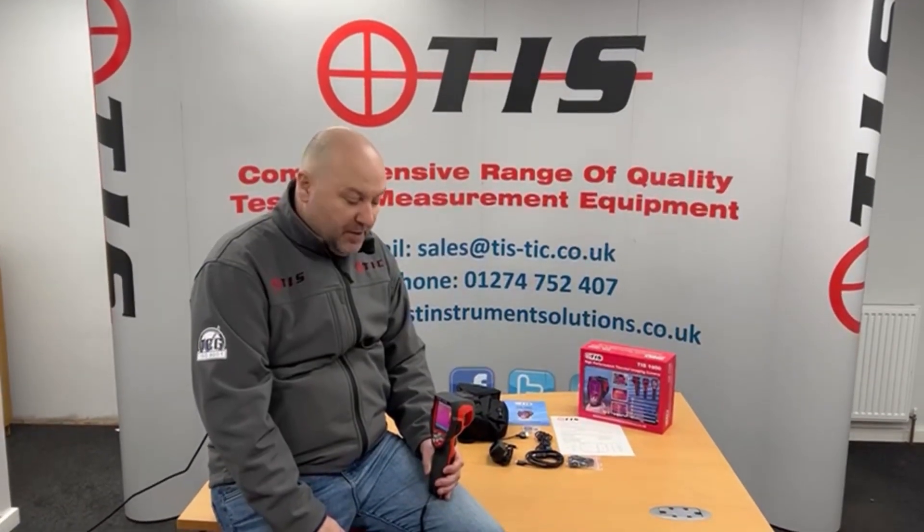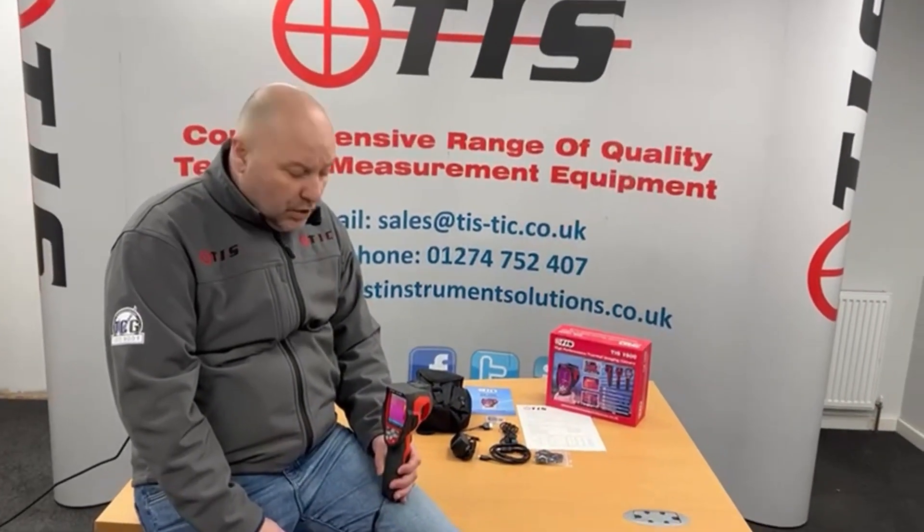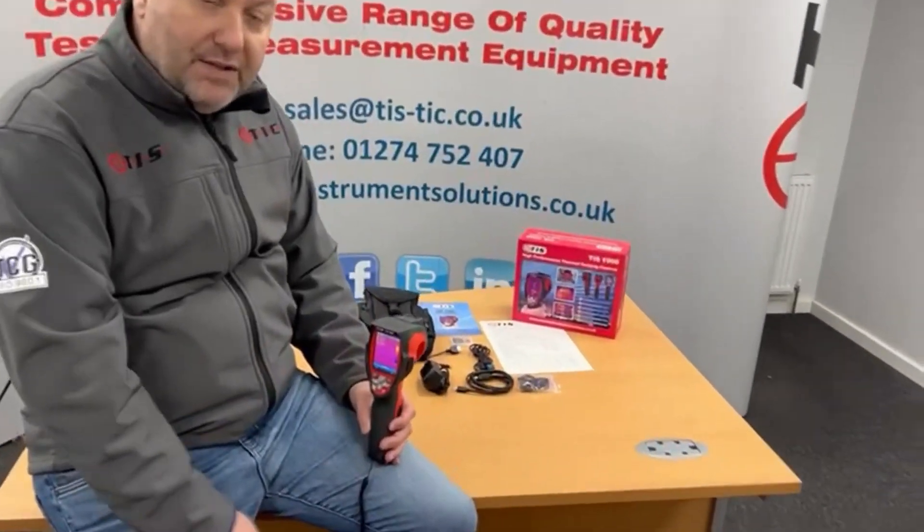Hi and welcome to another product presentation from TIS. Today we're going to be focusing on our TIS1900 thermal imaging camera, which is an 80 by 80 pixel thermal imaging camera and is affordable for most electrical contractors. Let's take you through some of the settings on the camera.